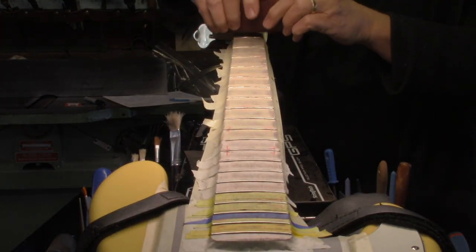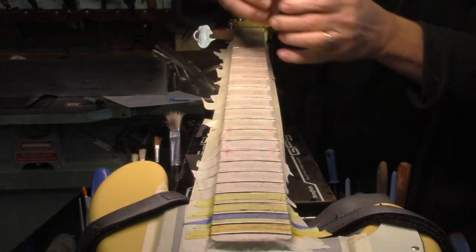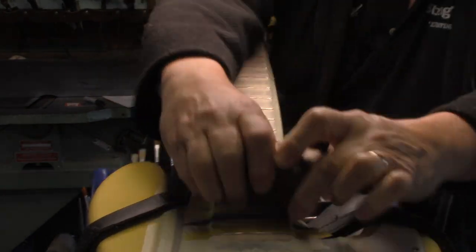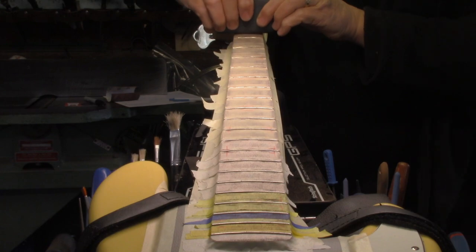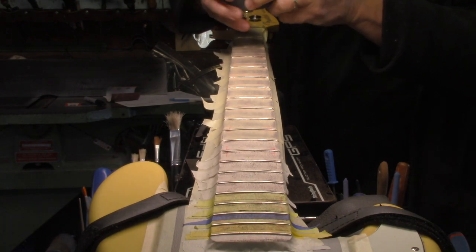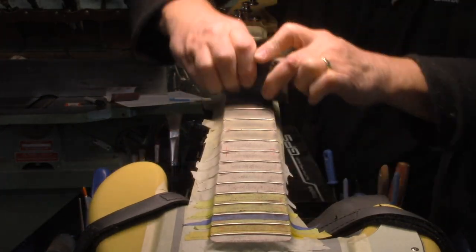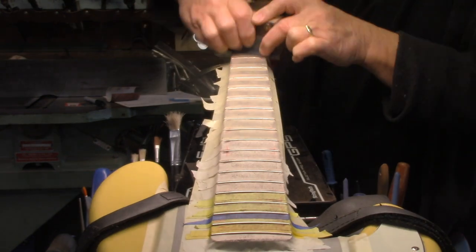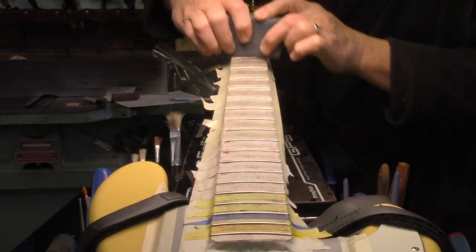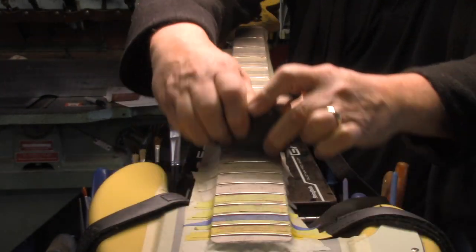That just kind of bumps over the crowns and scrubs them back to center. Now that we've got them perfectly level along the trajectory of the string path, we'll just give them a quick scrub at 400 grit, and then step that up to 600 grit. You can hear, audibly, the difference in the reduction of the grit — 600 grit is almost dead silent compared to the 400 grit. Second round is 600. And now we've got emery cloth, that's right under here on this side.